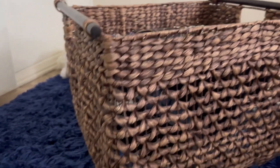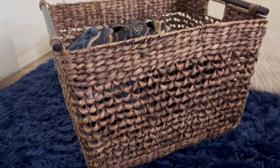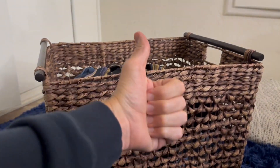I wanted my life and the stuff around me to feel more like a nice home. So even my laundry basket is like a nice home. If you're looking to upgrade your home and upgrade your life, I'd say go for it — thumbs up!